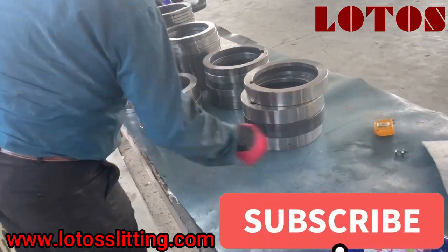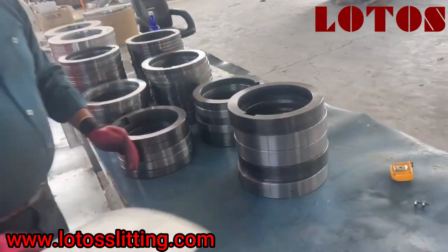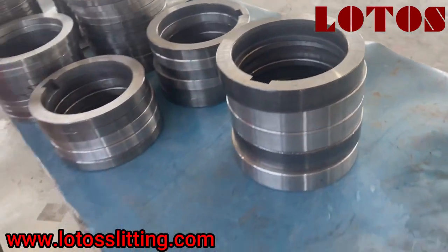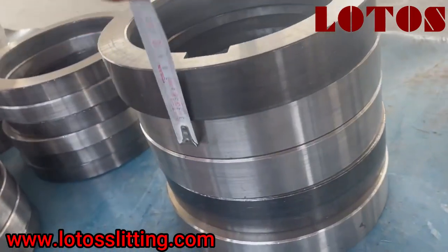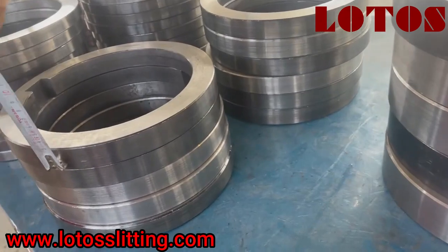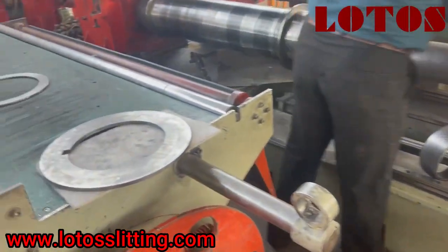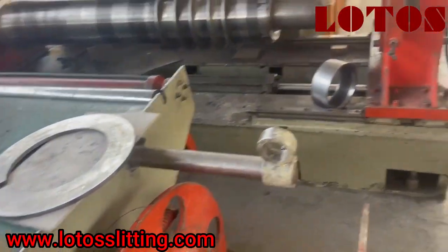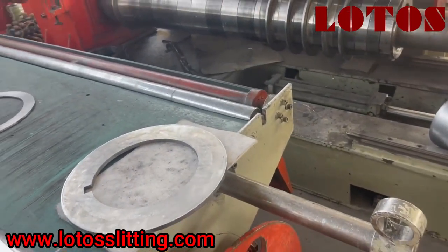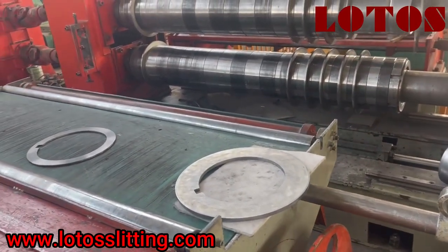We have one table here with different sizes: 30 millimeter, 40 millimeter — let me show you. This is 50, this is 30, and here is the blade. We have a 10 millimeter blade, 15 millimeter, and 20 millimeter blade for different materials on this line.